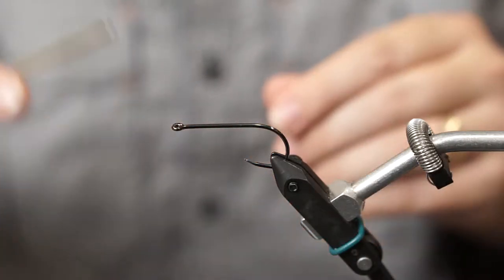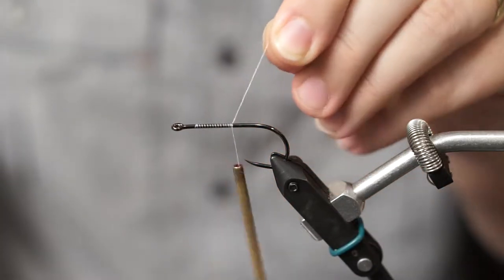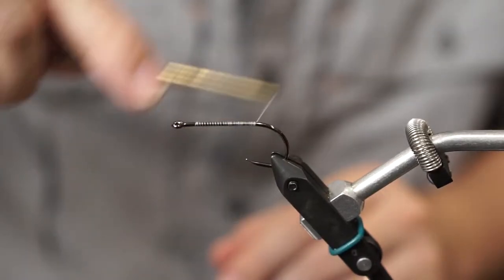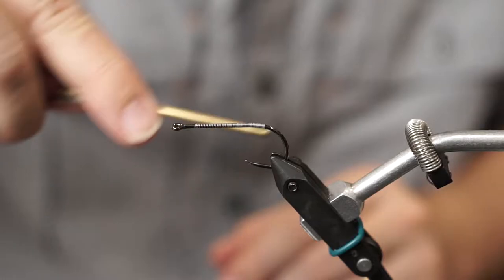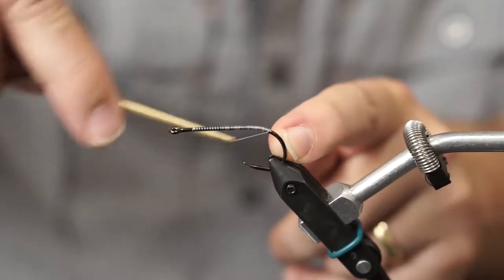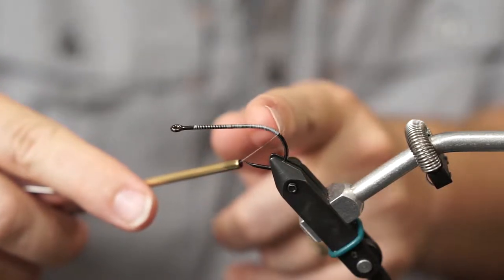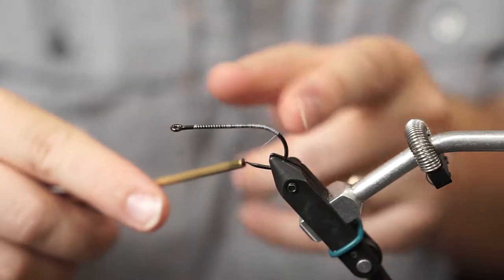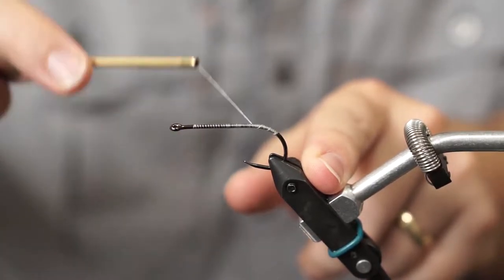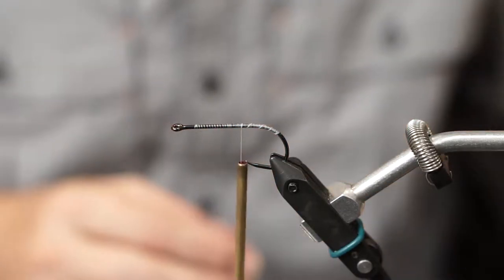So let's get into it. The first thing I'm going to do is just lay in a thread base and come down the hook shank — standard procedure. I want to lay a nice amount of thread all the way down because it gives me something for my superglue to bond to. I'll come back to where the hook shank just starts coming down, then go a little farther — maybe about a quarter of the way around the bend. This is all about giving the superglue something to bond to to hold the tail in place. I'll do open spirals coming back up to in front of the hook point — the open spiral gives me texture.